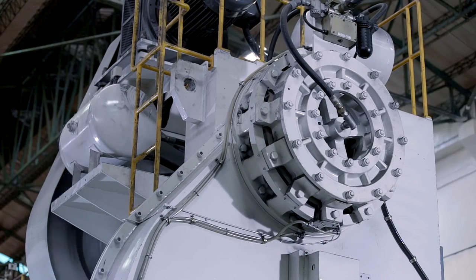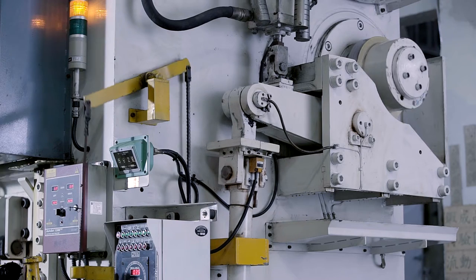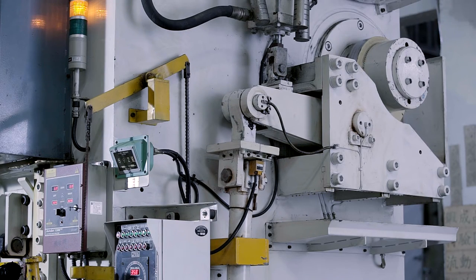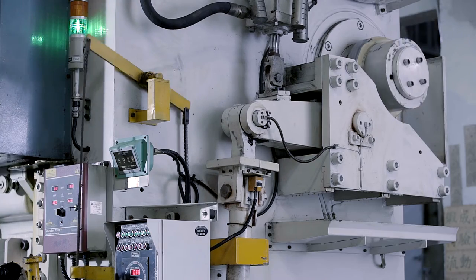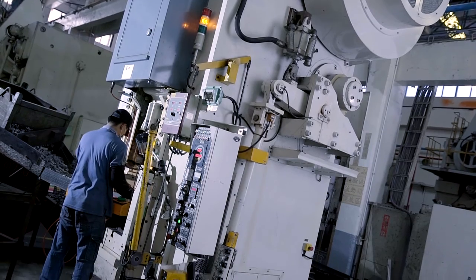The clutch and brake system is the major concern with regard to hardware reliability and operator safety. We self-developed a pneumatic actuated, lining block type clutch and brake system, which passed power operated press and shearing machine examination.